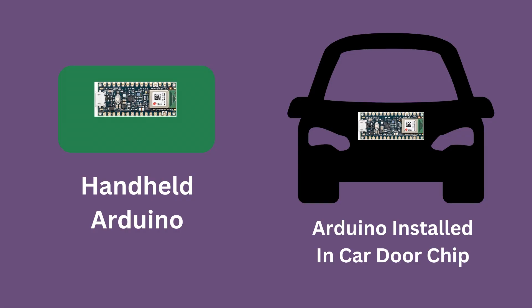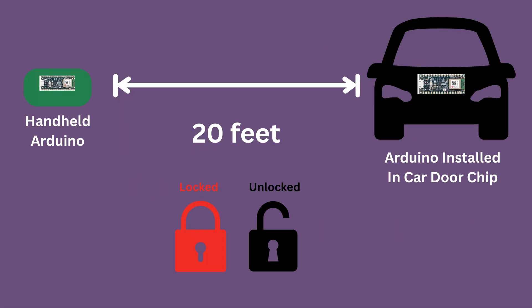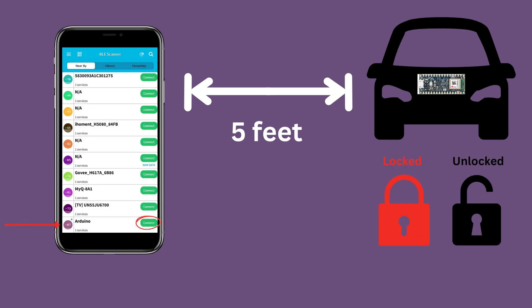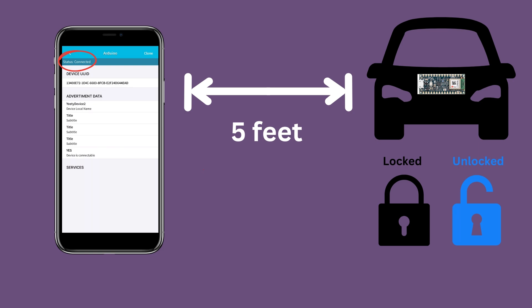Proximity unlock is just when you walk up to your car and it automatically opens like magic. A lot of new cars have this, but not cars from 2004. In this video, I create two Arduinos. The first Arduino is installed in the electronics in my car door. The second Arduino will be carried by me. When they are close enough, they will connect and unlock my car. As an added bonus, I can also unlock my car using an app on my iPhone — when a connection is created, the car will unlock.